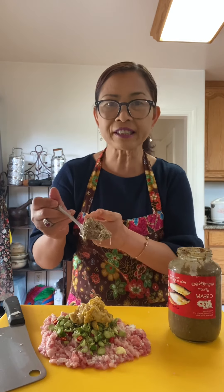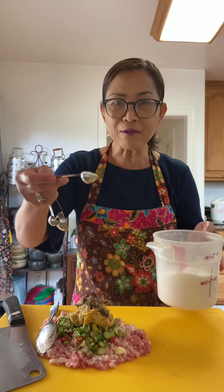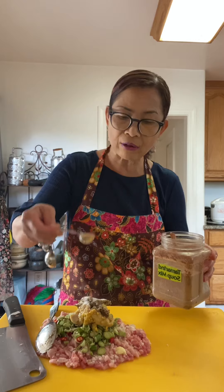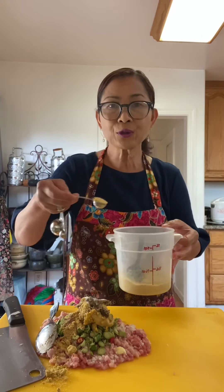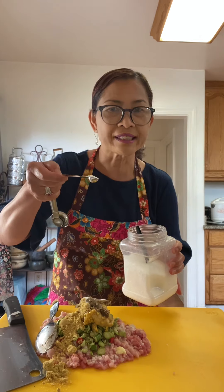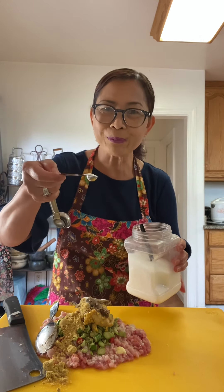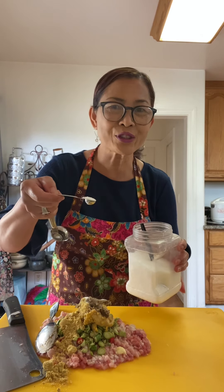1 tablespoon of fermented fish. 1 teaspoon of sugar, 1 teaspoon of tamarind powder. 2 teaspoons of chicken powder. And the most controversial ingredient — MSG, one-fourth teaspoon. It is optional. If you don't like it, do not use it.